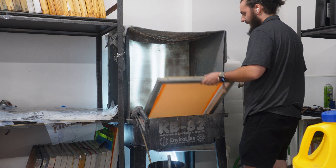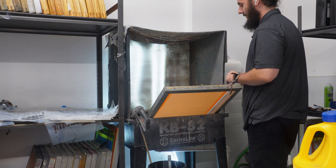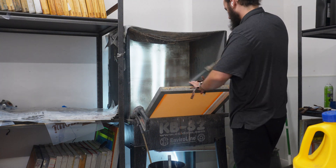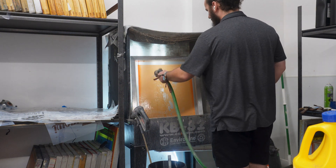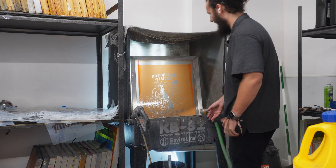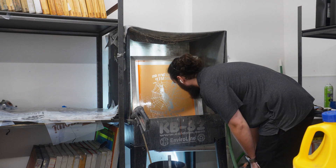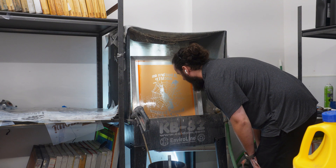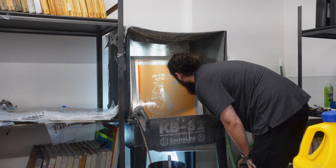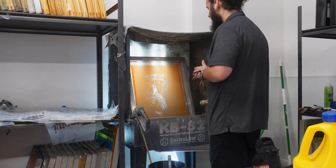I'm not sure if it's going to show up on camera, but I can see the design is burned into the screen. Let's see how well it worked and the detail we got. From my initial impressions looking at it through the light, I think we got it — I think this is going to work. I'm going to rinse it out a little bit more; it kind of seems like it doesn't want to rinse out as easily as a standard transparency.